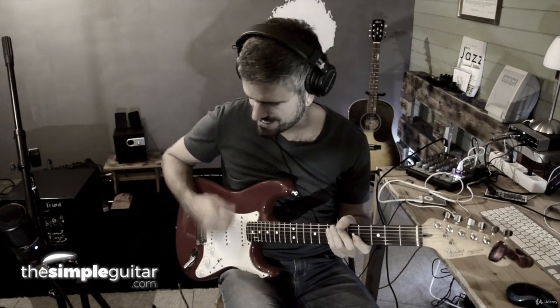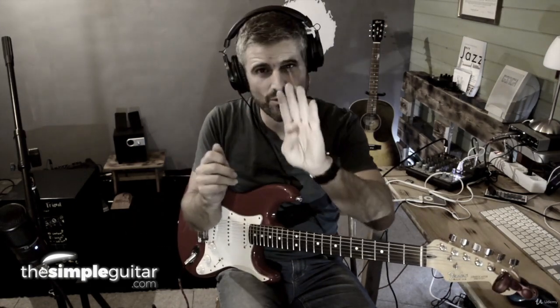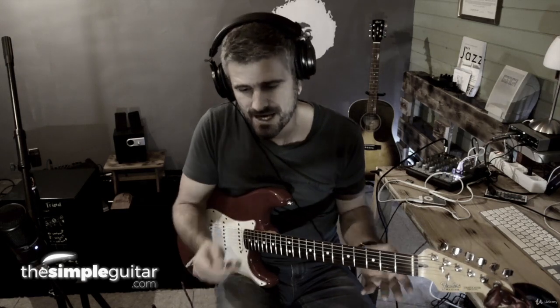This seems really complex, and it is somehow, because you have to do so many things together. You have the right hand, the left hand, you have chords, you have scales, you have rhythm and all these things. What I do is break it down into four simple things. And if you break it down, you can learn things piece by piece, and it's a lot easier that way.